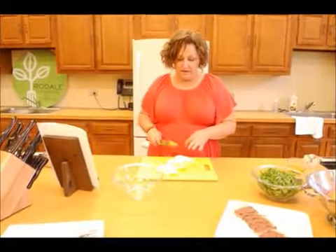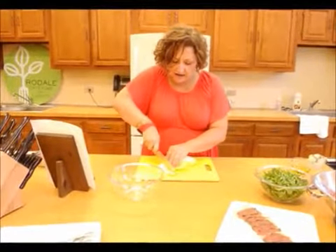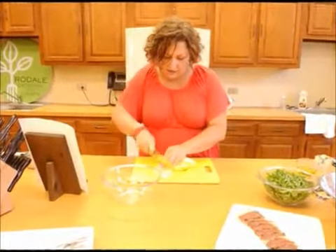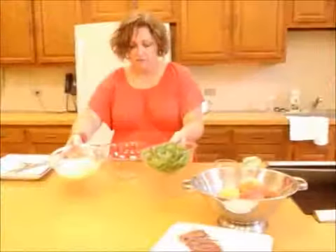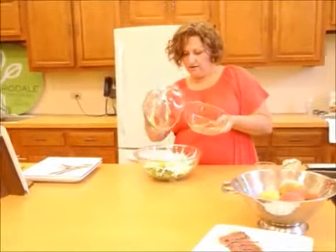We're making a serving for two today, so we're going to prepare the greens. We have some Belgian endive and some arugula. I'm just going to slice the endive first. For this salad, I like to slice it lengthwise into fairly thin strips, almost julienned if you will. And we have the arugula — we're just going to mix them to create our greens base.